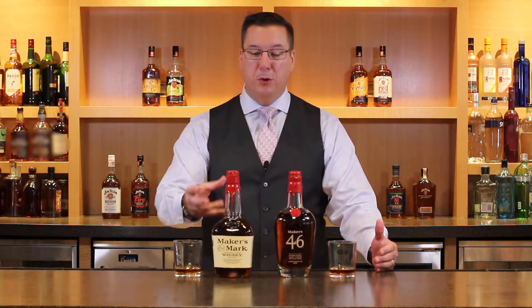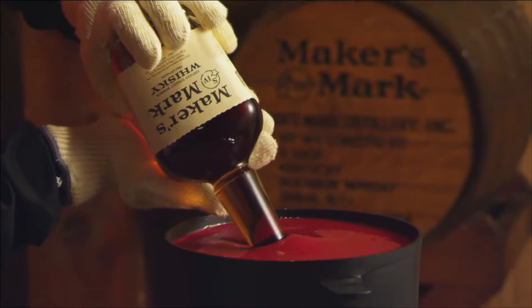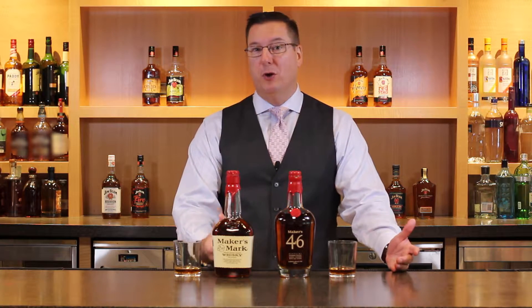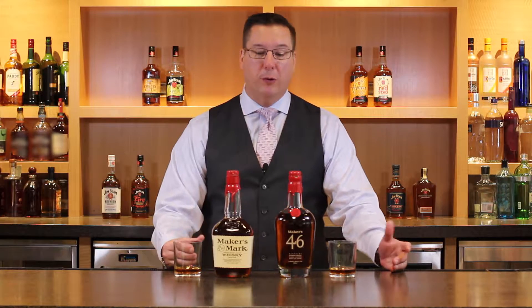What separates Maker's Mark, beyond the beautiful red wax seal that sets it apart from all the other bottles on the market, is the mash bill. Your average bourbon uses corn as the base — by government law you have to — and then they use rye as what's considered the flavoring grain. For Maker's they're a little bit different; they use wheat, red winter wheat, which is very light, very soft.